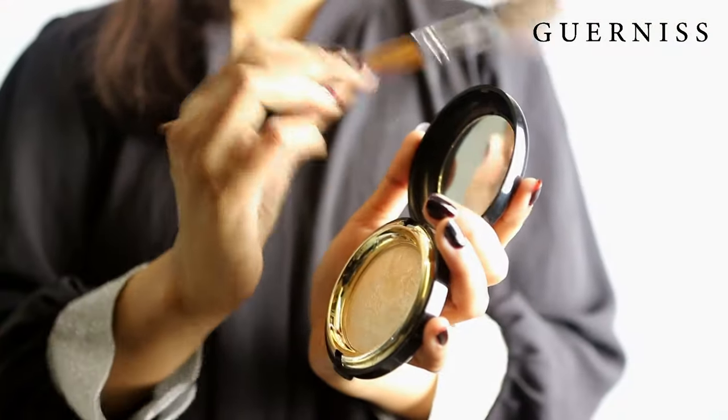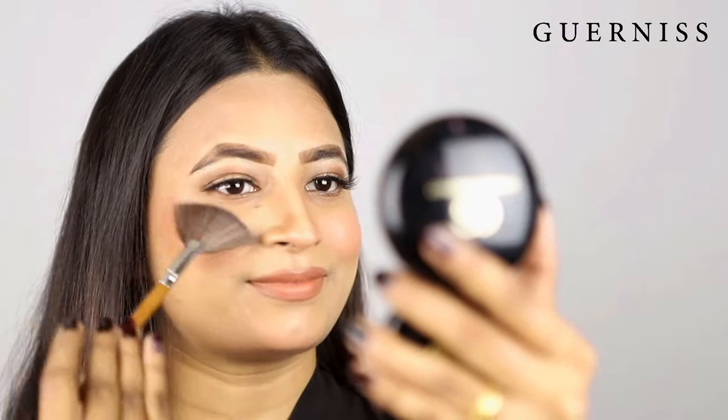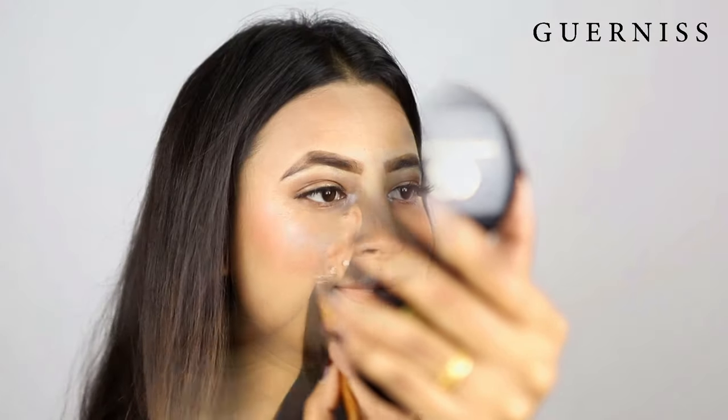Let's see how to highlight. The cheekbone — apply the highlighter here. Now we have a skin combo. We have to use the lipstick on our cupid bow.